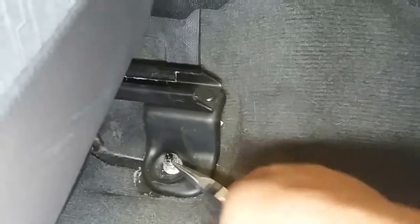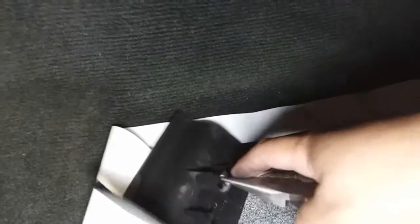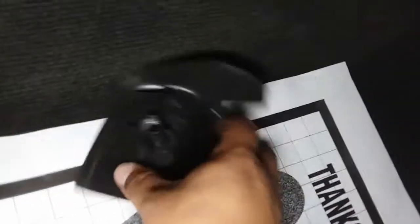The needle nose pliers should definitely be included in the tools list because the retainer is stuck. Let's go ahead and pinch those and pry them up — this is going to go right in here. Use the needle nose to stick it back in. Alright, there it is, nice and secure. Let's toss that to the side.